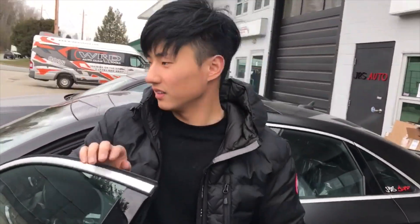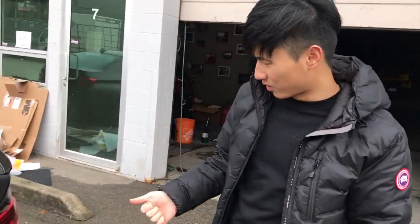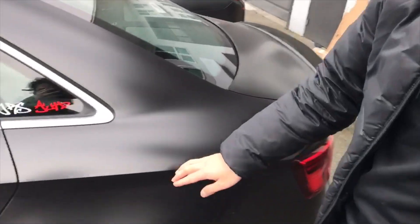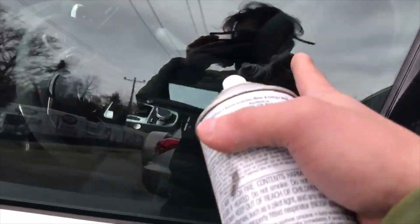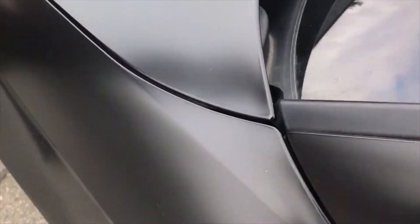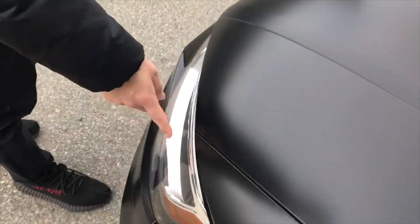Summer just got home — where did it go? So we swapped out the tires for this car and put the summers back on. We wrapped this, I think it was half a year ago. As you guys can see, all the corners, all the edges are still looking fresh. This is going to stay looking like this for another five or seven years. This is what you guys pay for.